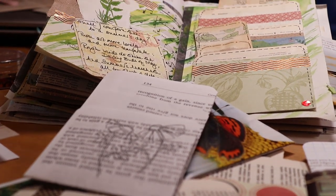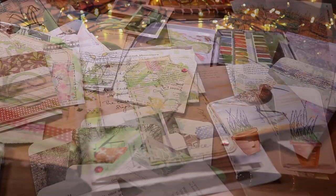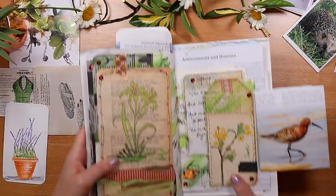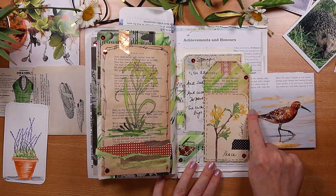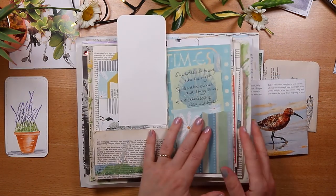When you're choosing a pocket to make for a journal, that choice can be daunting. There are so many types — do you sometimes feel stuck? Whether it's a simple pocket from a book page like this, or something more complex with multiple tiers, having a few go-to designs might be helpful for you.